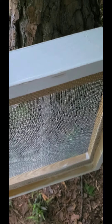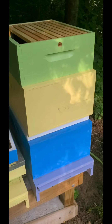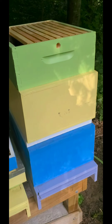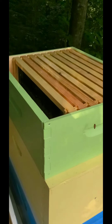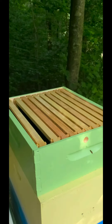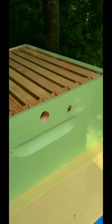Now we get the double screen separator. And just like that, they're separate. So now I'm separating between the yellow and the blue with the double screen separator. The queen is upstairs in the yellow compartment, and to make sure that she has plenty of room to grow, I'm giving her a brand new box that she can start working on. And this also gives us the secondary entrance that's needed.